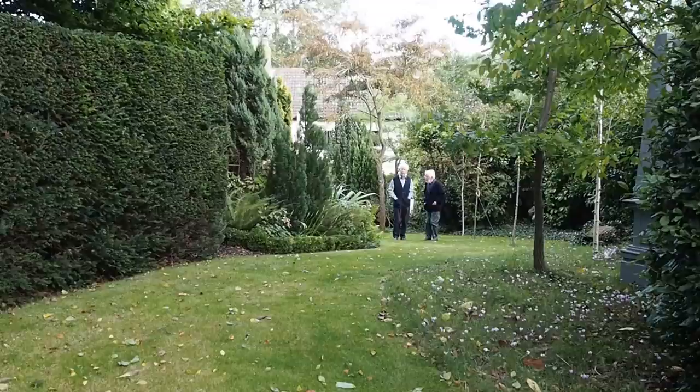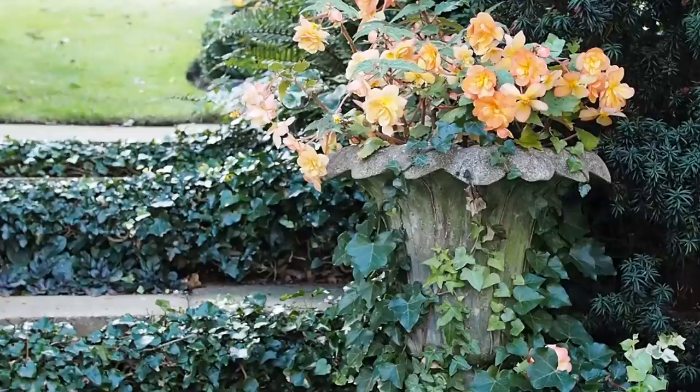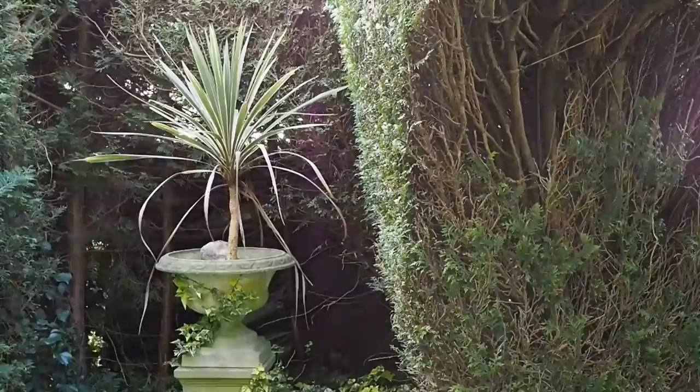Roger is a volunteer with the Norfolk Gardens Trust, which has garden visits and talks to grand gardens like Sandringham, and it promotes and protects beautiful gardens in Norwich, whether they're small or large. So perhaps it's not surprising that a friend of Stephen and Roger's once told them that their garden had all the elements of a grand garden, but scaled down to a small garden.